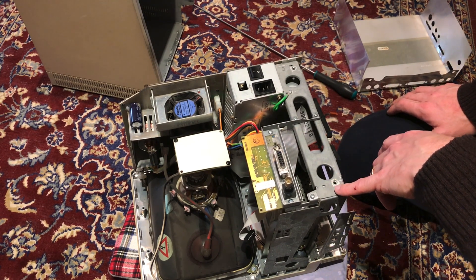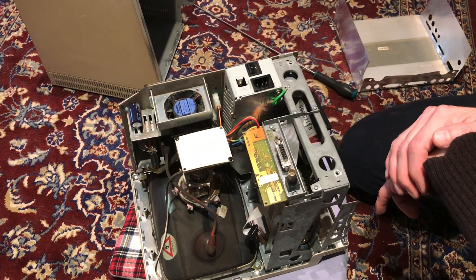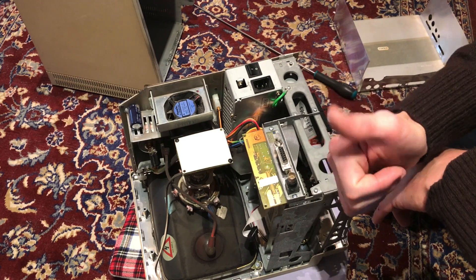Do like and subscribe if you want to see more of this computer and other Apple and Macintosh computers that I'm into and looking at. Bye!